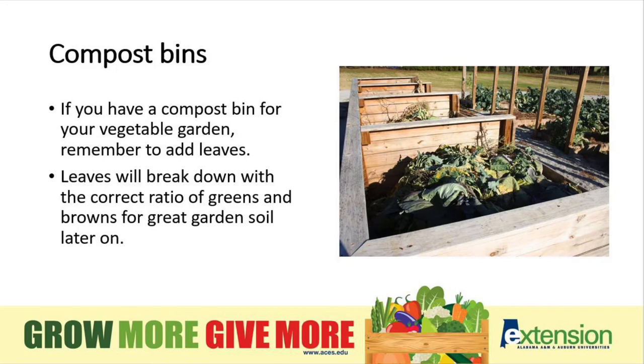When thinking about our compost bins, remember to add fallen leaves. Leaves will break down with the correct ratio of greens and browns for great garden soil later on.